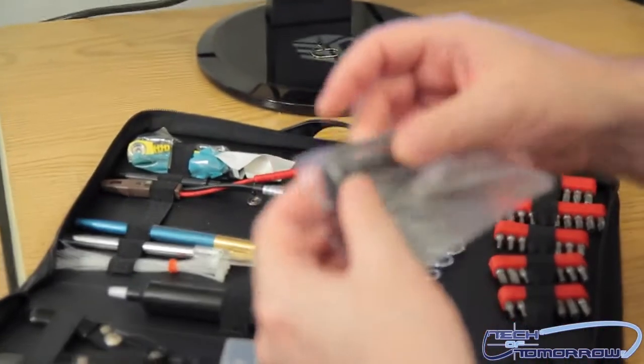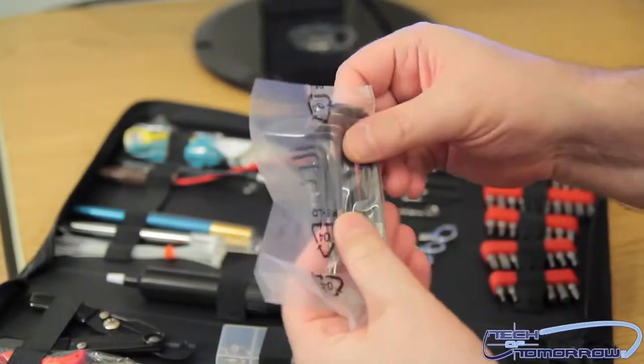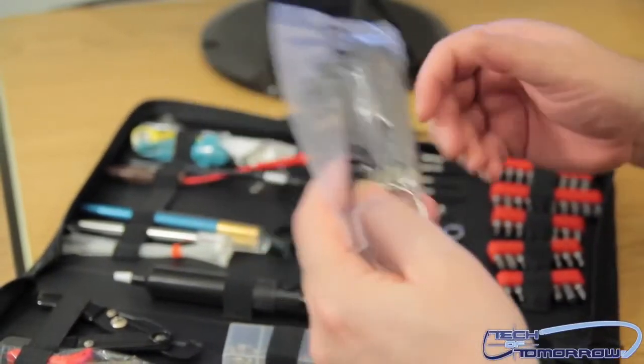A beautiful set. A nice, beautiful set of Allen wrenches. These always come in very handy. I love the Allen wrenches.